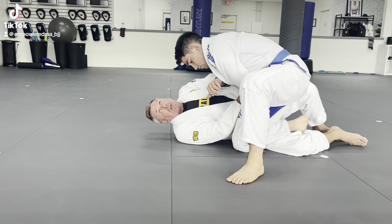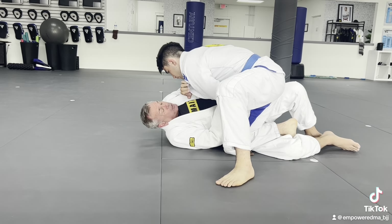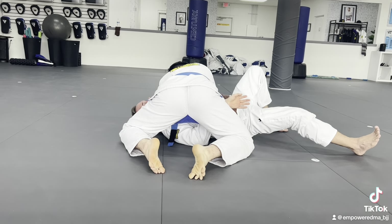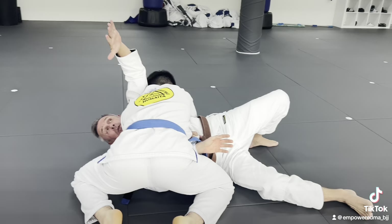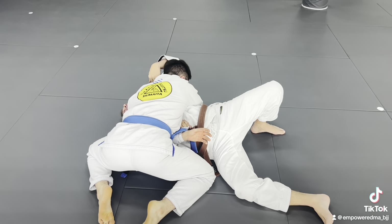I'm going to shove it into his hip. So if I'm here, I'm going to shove it as I let him collapse into me. From here, I'm going to take my armpit and go right over this wedge of the shoulder and neck.